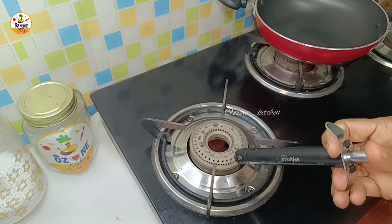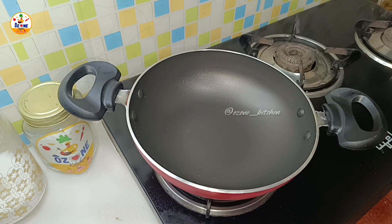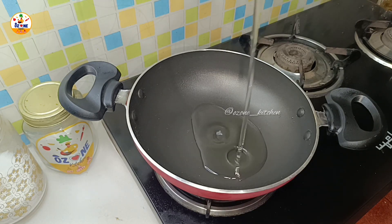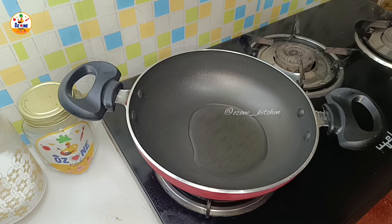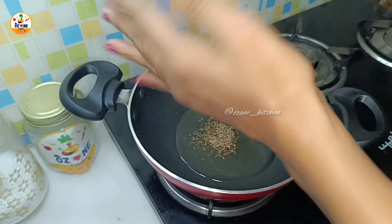Let's start with PYAJWALI BHINDI. I have put on the gas and added 1.5 tablespoons of oil. For vegetables like BHINDI or GOBI you have to add a little more oil because they get absorbed. I have added 1.5 tablespoons of oil, but if you prefer less oil you can adjust.